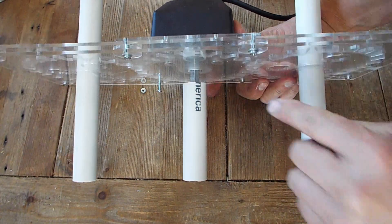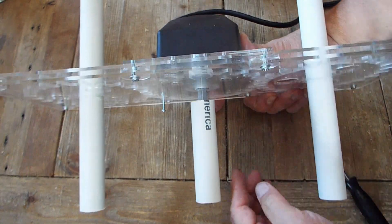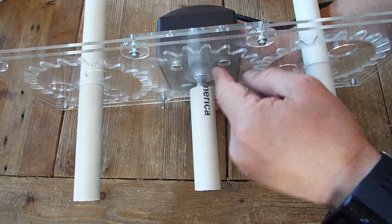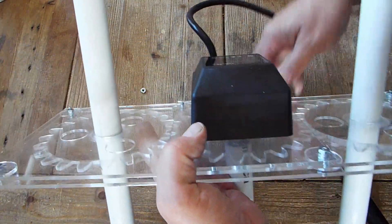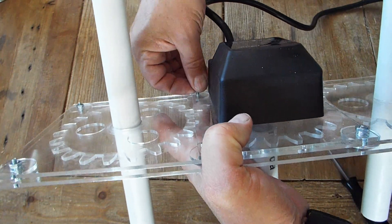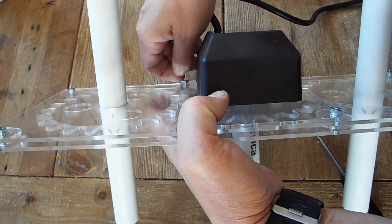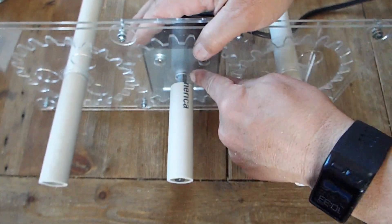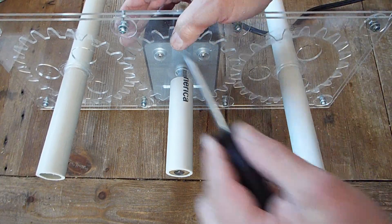There's enough space in here when you have to re-lubricate the center of the shaft on the PVC that you can just separate the housing — the front and back plate of the cup tisserie — and lubricate the front piece of the gear.